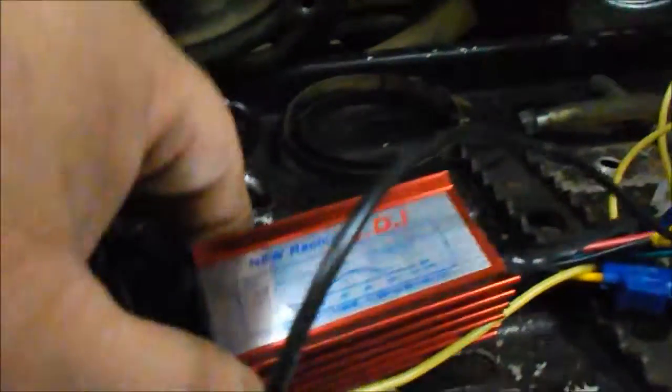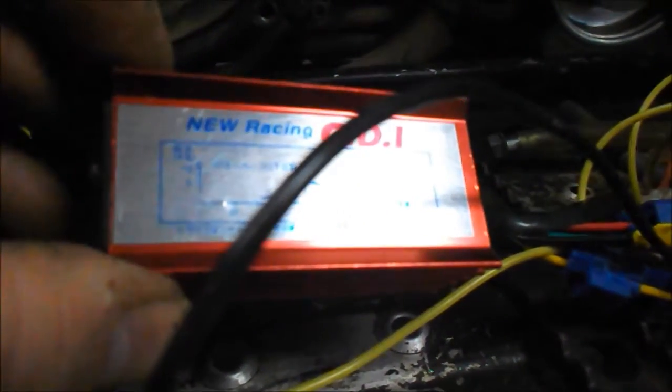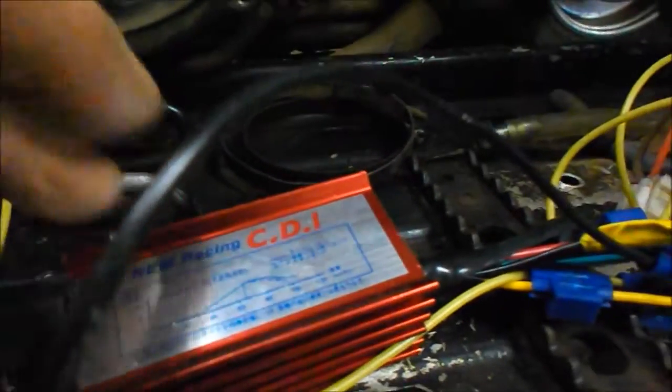I do happen to have one of these Chinese ones here. They're okay. They're pretty primitive, as far as if you take it apart.